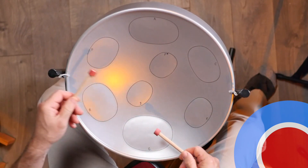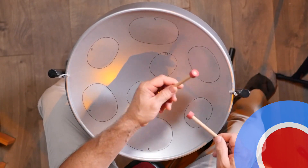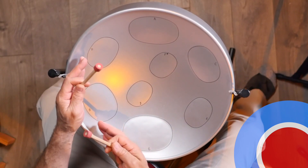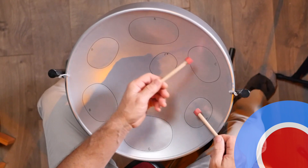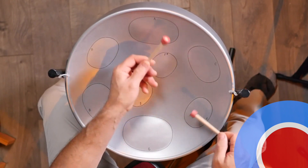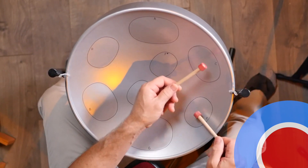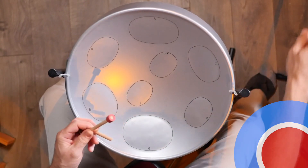So we're going to go — let's start with A minor. And then we'll play the G major over here. So A minor, G major, back and forth. All right.